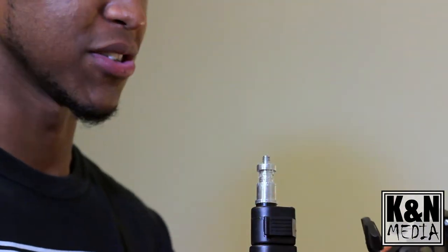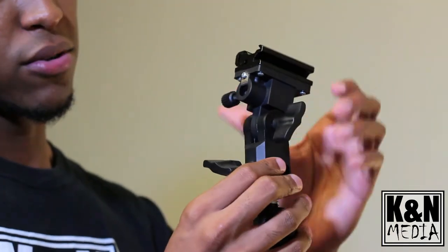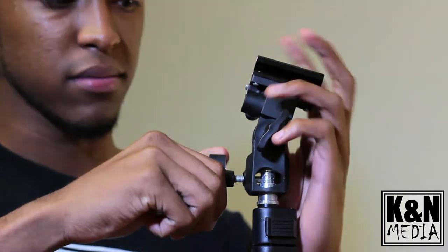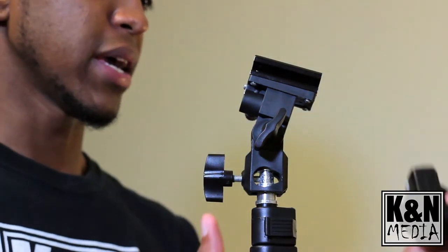Putting this all together is extremely easy. You've got your stand, bracket, umbrella, flash, camera, etc. All you have to do is put the bracket on the stand and screw it nice and tight so it's not going anywhere.